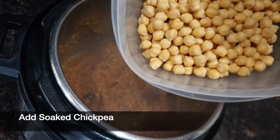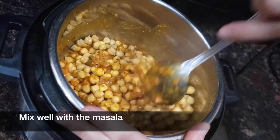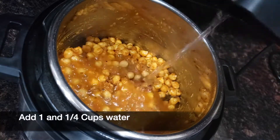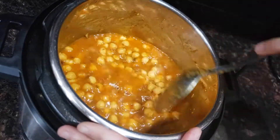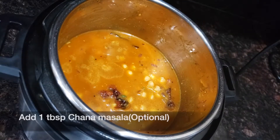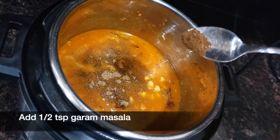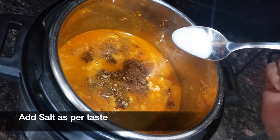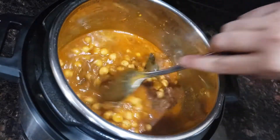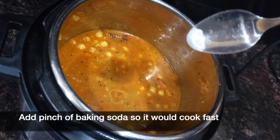Then add the soaked chickpea and mix the chickpea well with the masala. Add one and one-quarter cup of water. Add one tablespoon of chana masala — this is optional — and half teaspoon of garam masala and salt according to your taste. Add a pinch of baking soda so the chickpea will get cooked faster.